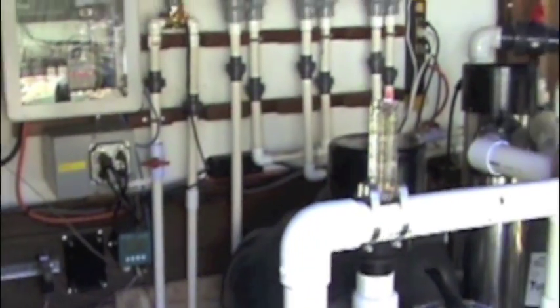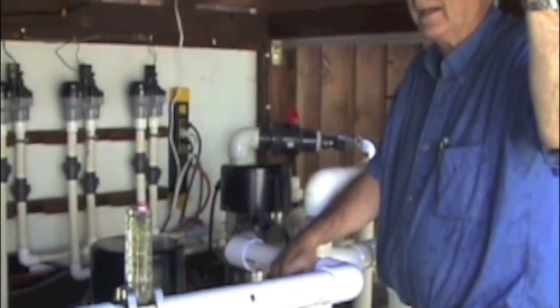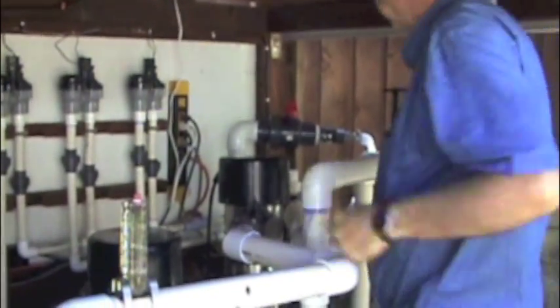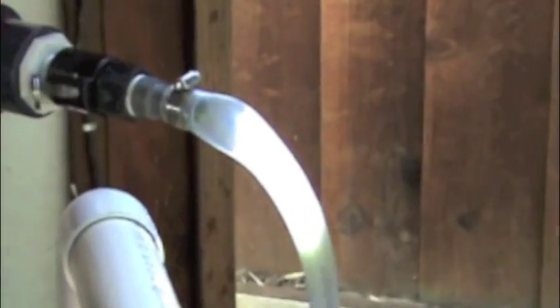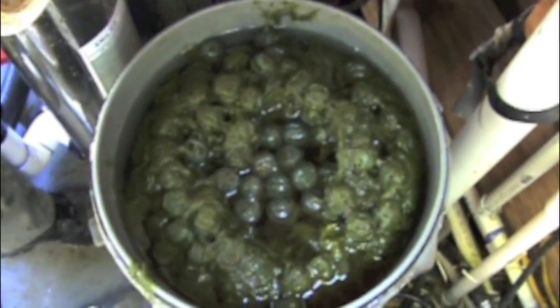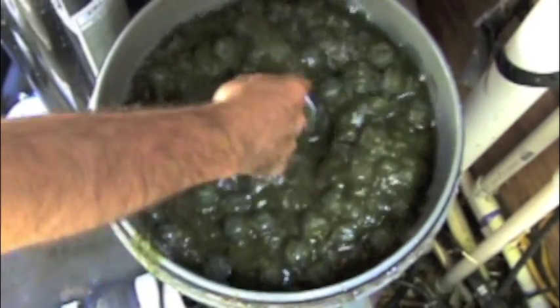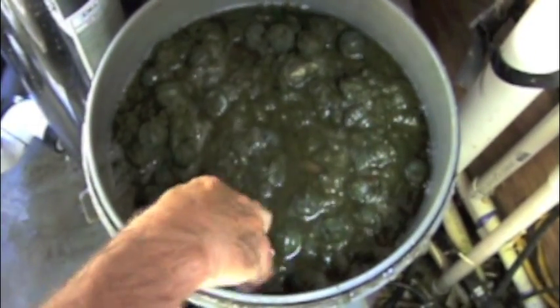Now we'll back flush the turbo vortex. Due to the heavy algae load, this is going to be a project. I expect the filter to be heavily clogged. You'll see that not much debris is coming out. You can see the bio balls are heavily loaded. I'm going to dig around in here and see how much I can get out by hand.